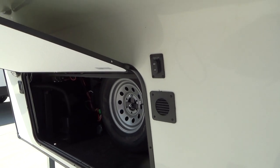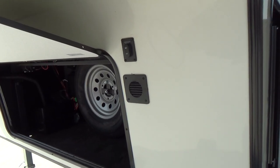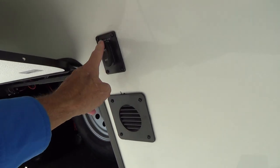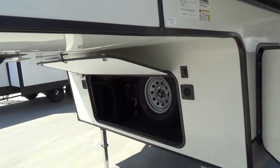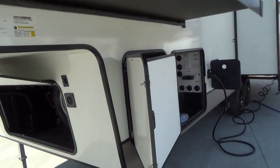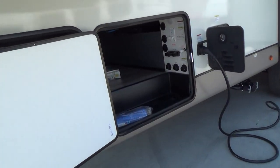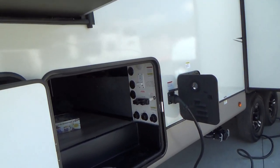Once you get to your campsite and want to get off your tow vehicle, you're going to push the button to extend your unit, get it off the fifth wheel, and then pull your truck out from under it. That way you'll be able to level it up with the landing gears and then stabilize it with the stabilizers in the rear, which we'll show you in a little bit.